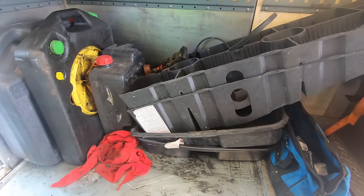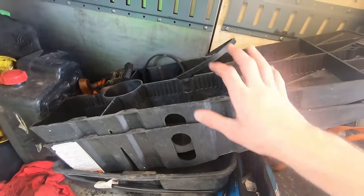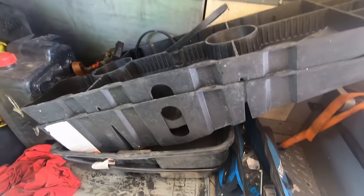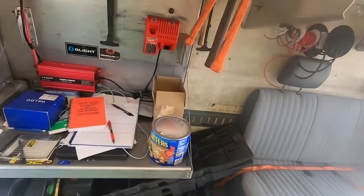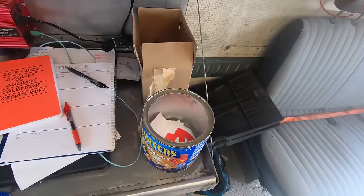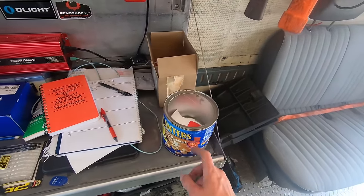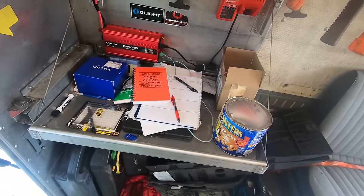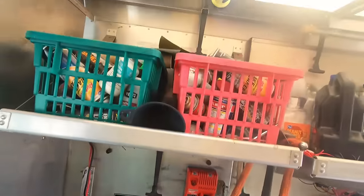Moving along, there are more drain pans — this one I can use for oil as well. I've got these ramps which I hardly ever use because I'll just jack the vehicle up. I'm using this jack mostly. I've got some stuff stored in here like ratchet straps and bungee cords. Coming up here, I've got pens, paper, business cards, and logo bumper stickers I can put on people's cars — I'll give them a discount if they put my bumper sticker on their car. Just some random clean stuff: receipts I can write up.